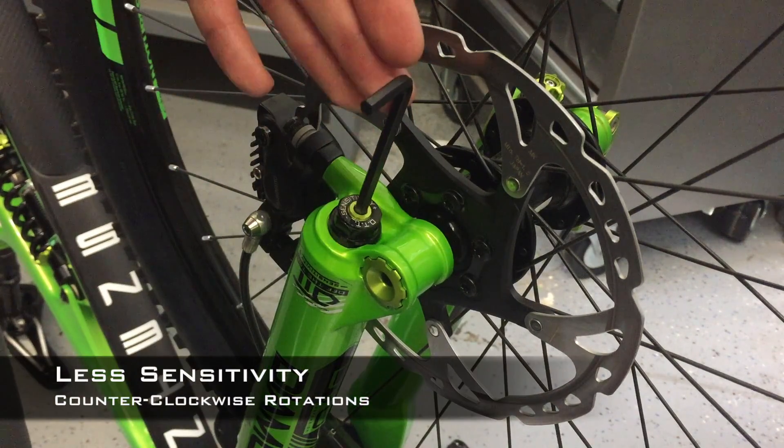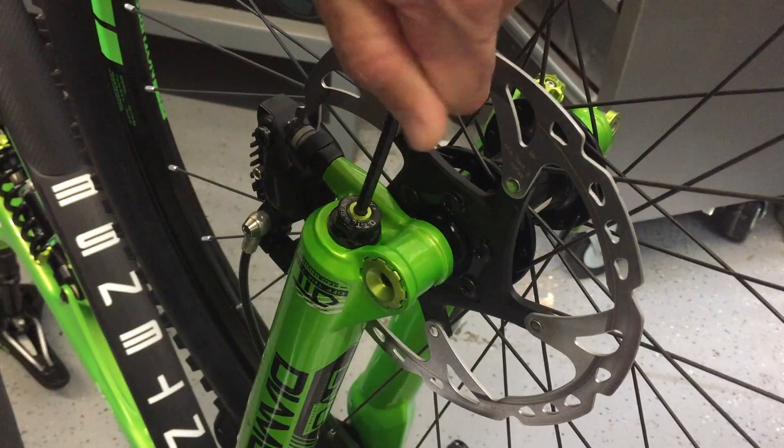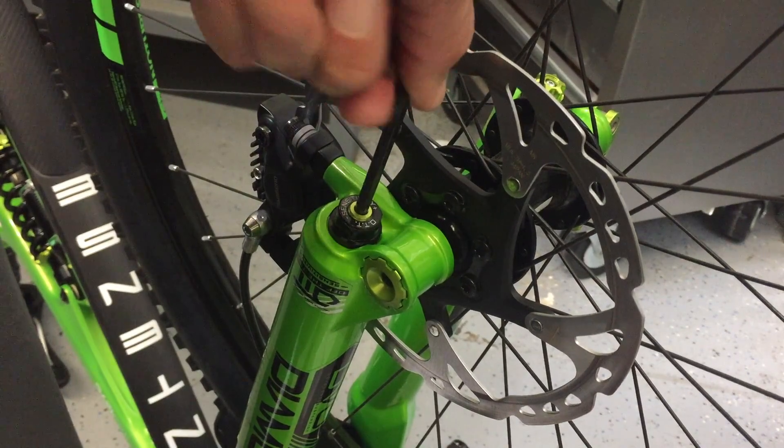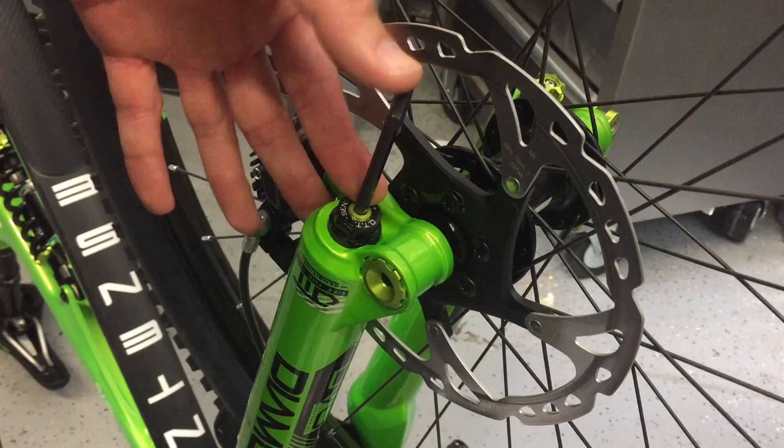If you're a lighter rider you're already using a lower air pressure, so you don't need as much OTT and you can back it all the way off. There are 14 full rotations on this OTT adjustment.